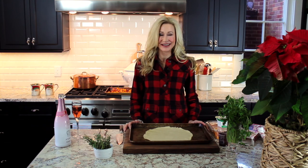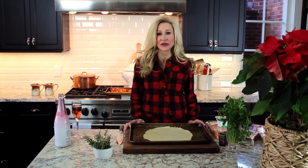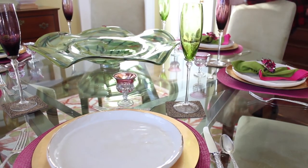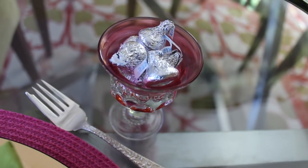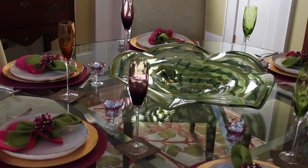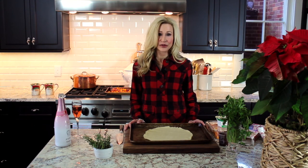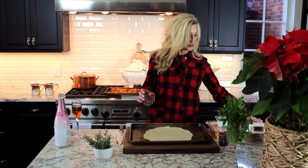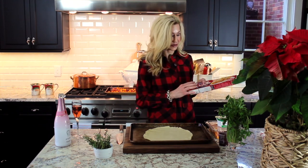Hi everybody, it's Suzanne and we're back in the kitchen today. I want to show you a few easy things for the holidays — we're all pressed for time right now and everything easy is just what we're looking for. This first dish I'm making is a butternut squash crostata, and I got the idea from the Food Network. I've used just a refrigerated pie crust, so it doesn't get any easier than that.